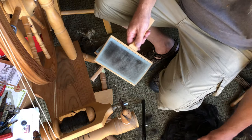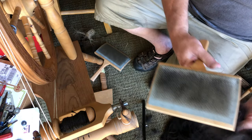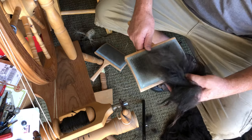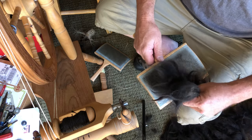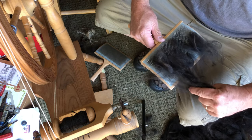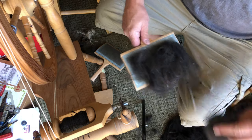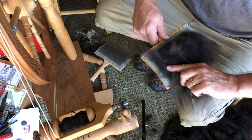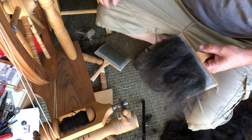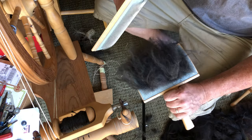I decided to comb some up real quick — nice, good handful. It sticks all over everything, just such flyaway hair. It's just like hair and not wool at all. I put quite a bit on and you'll see that it compacts down quite nicely.